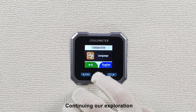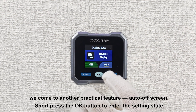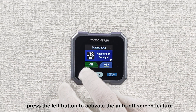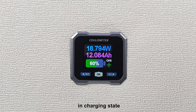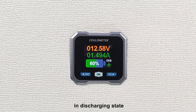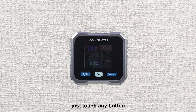Continuing our exploration, long press the OK button to enter the setting function, and after turning off the inverse display, we come to another practical feature: auto off-screen. Short press the OK button to enter the setting state, press the left button to activate the auto off-screen feature, and short press the OK button to confirm. After returning to the main interface, in charging state, the meter will automatically enter the off-screen mode after 20 seconds. In discharging state, if the current is less than 15 milliamps and lasts for more than 20 seconds, the screen will also automatically turn off. To wake the screen, just touch any button.